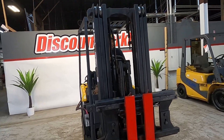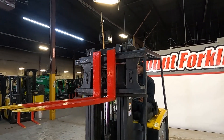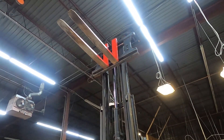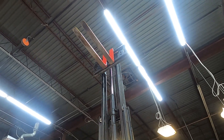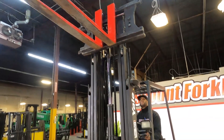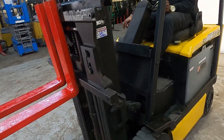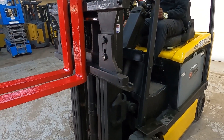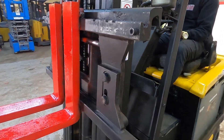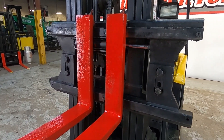Alright, so the light — there you go, the light's working there for you. I'm going to go ahead and tilt forward for you. Tilt back. One more time. You got your side shift action.